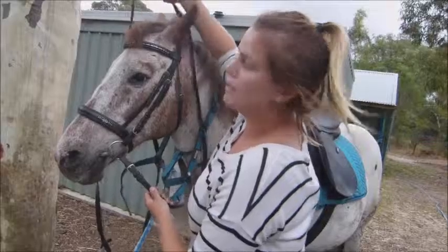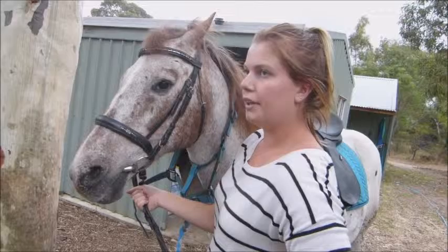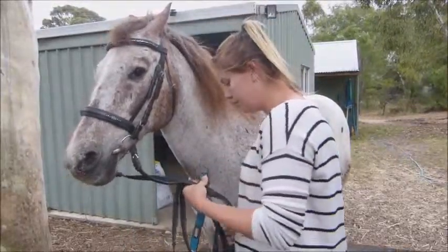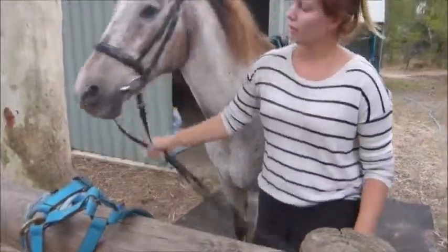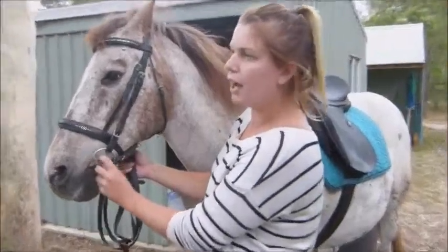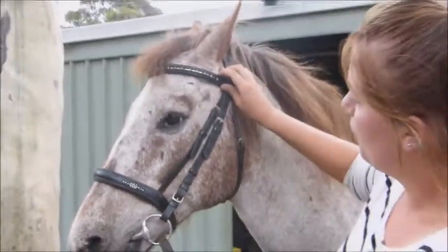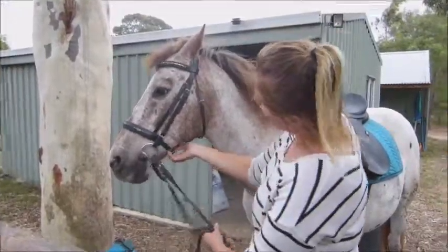I'm going to take the reins off over his head, holding them, and then undo his halter and hang it back up. I've got two creases for the bit — this is a five and a half inch bit, two creases here, four fingers here, and two fingers for the noseband. Brow band fits. The bit's cleaned and the leather's oiled.